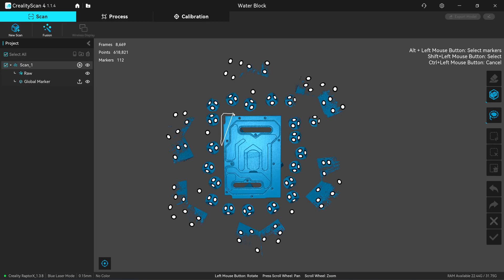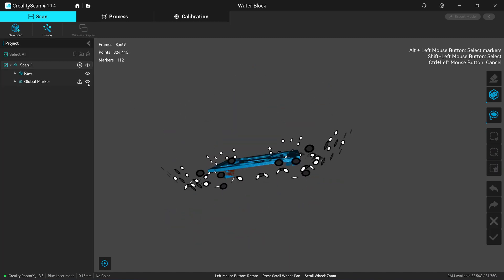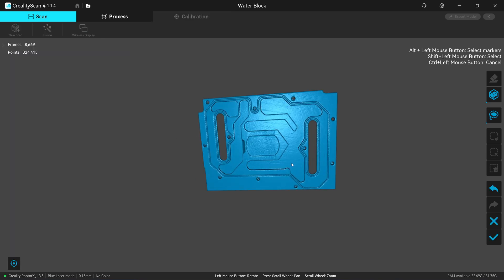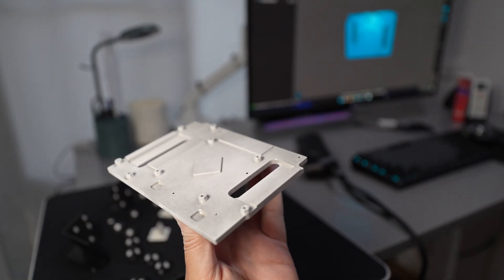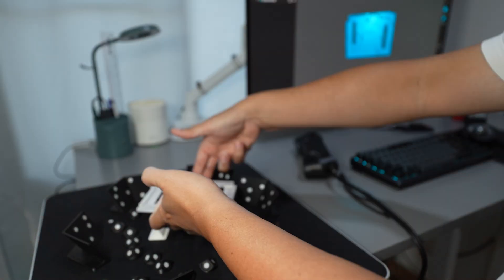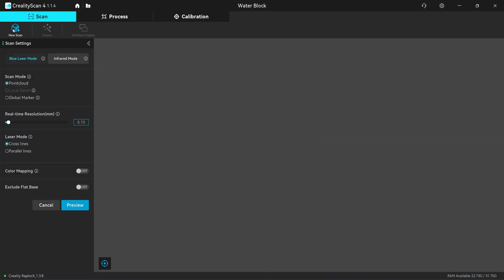Invert selection and delete. Turn off these markers — they're very annoying. Let's move to the next scan. Here is the back side after applying the developer spray. Let me put it here and click on new scan.